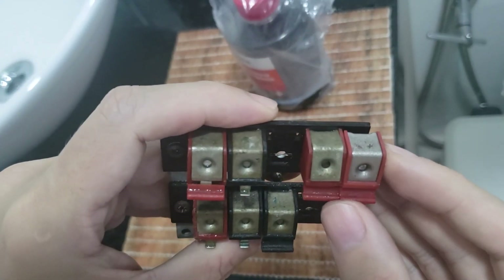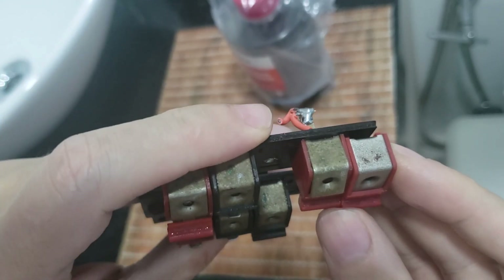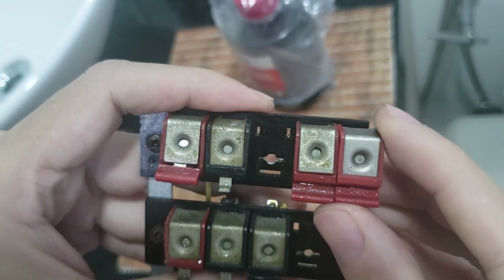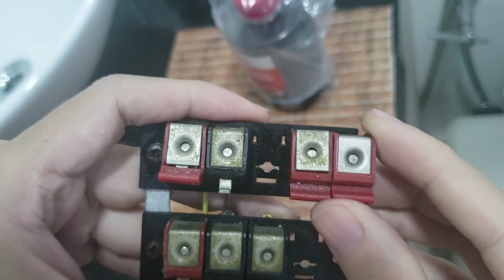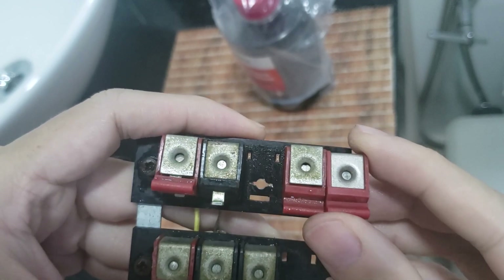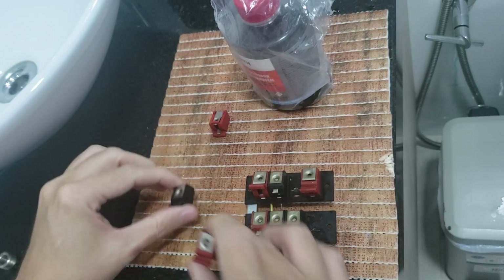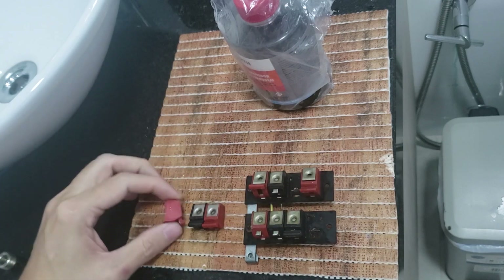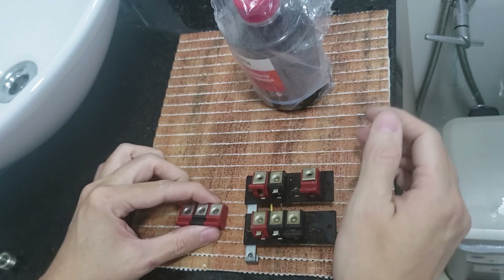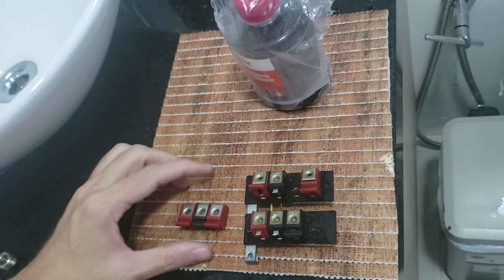You can see it really worked to some point — it removed at least 60 percent of the oxidation. So yes, does rust remover for iron work on brass? These results show that it has some positive effect in removing oxidation from brass as well.